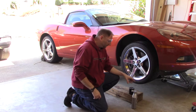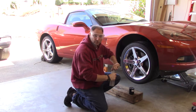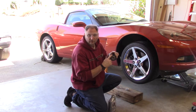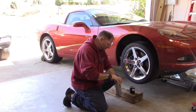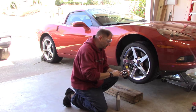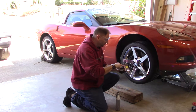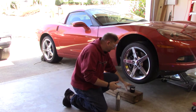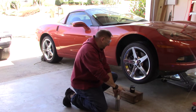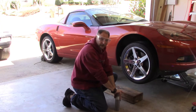While the oil is draining, now's a good time to get a little new oil and put it on your new oil filter's gasket right here — you just want to put a dab of it on it to condition it up since it's dried out. You can also put some on the threads. By the time you get that old oil filter off and get ready to put the new one on, it'll be ready to go.